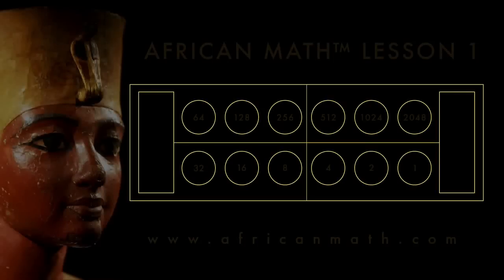Greetings, and welcome to African Math. This is our first lesson, and the first thing you have to learn with African Math is our abacus, which we affectionately call the Dehuti.